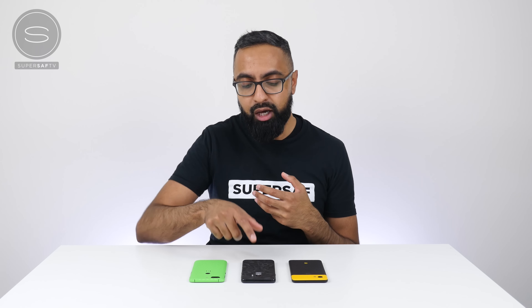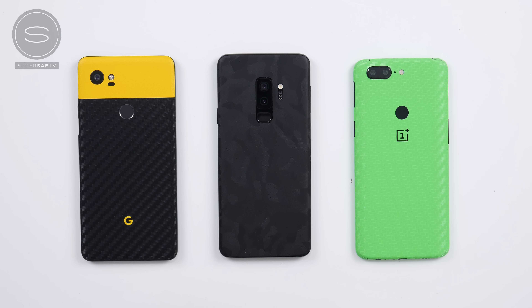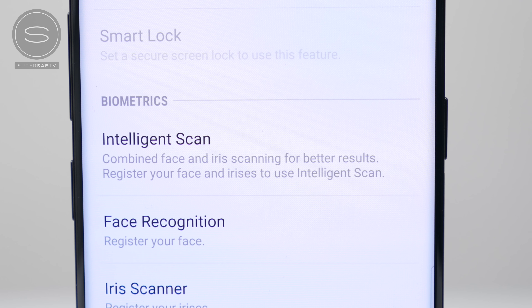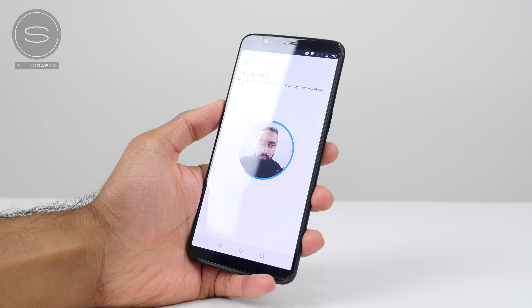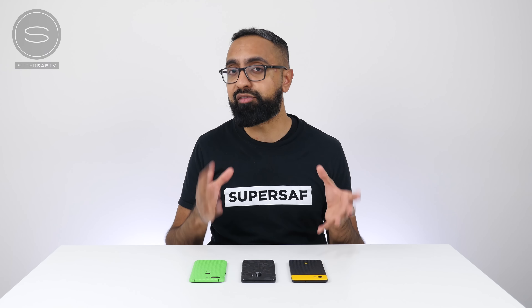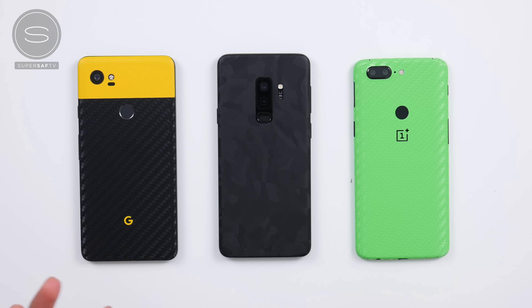Generally speaking, these are very minor things, and with muscle memory you'll probably get used to the position of the fingerprint scanner on the S9 Plus. The S9 Plus also comes with some alternative unlocking methods: we've got the Iris scanner like we had last year, facial recognition, and Intelligent Scan which uses a combination of both. On the OnePlus 5T we also have facial recognition, but this is something we don't have on the Google Pixel 2 XL. Personally, I do prefer a fingerprint scanner — I think it's the easiest and most convenient way to unlock your smartphone.